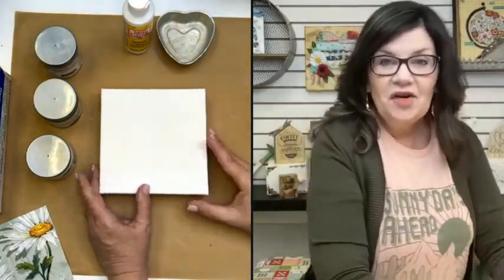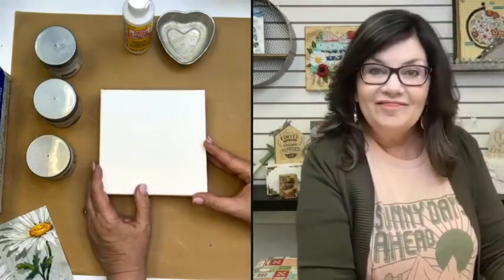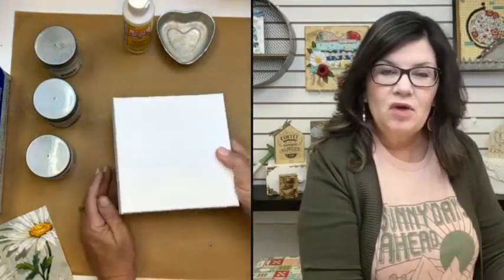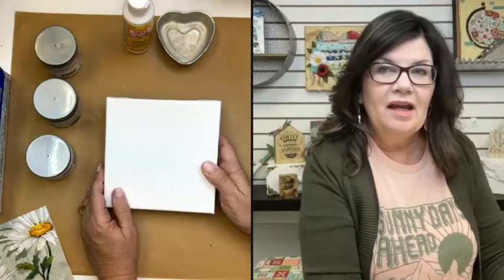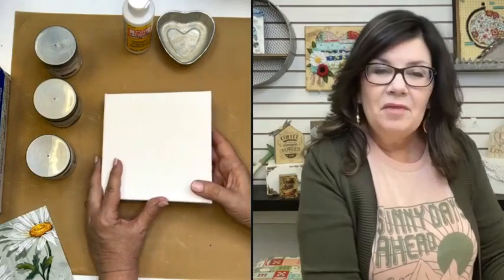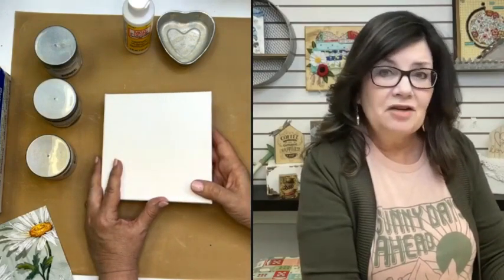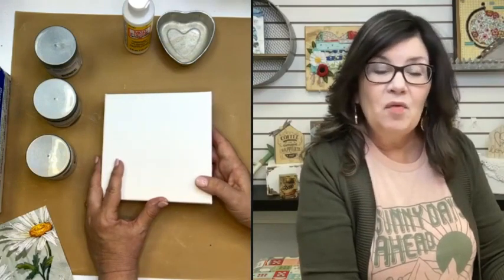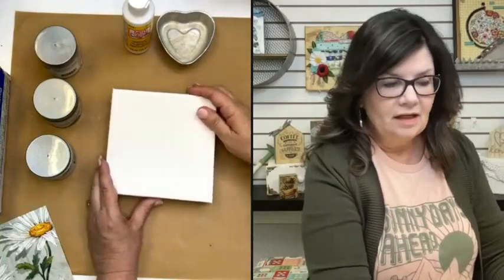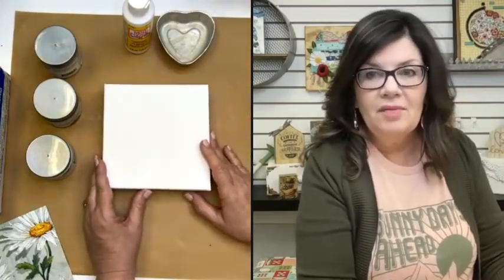One advantage to using the canvas today to show you the crackle technique is that it's already white — it's already kind of pre-primed, so I just don't have to worry. If you do have a natural canvas that's not pre-primed, sometimes I'd paint it white just to give it some stability and strengthen up that natural fabric. Pretty much all the chunkies I've found have this kind of pre-primed canvas on top.